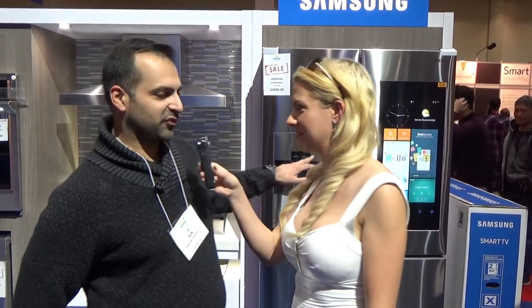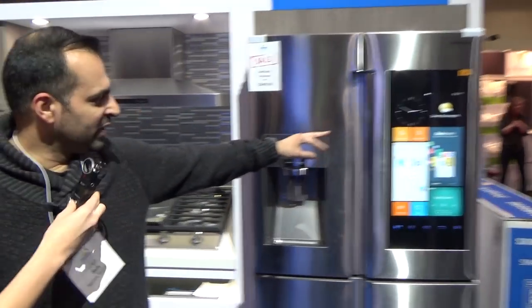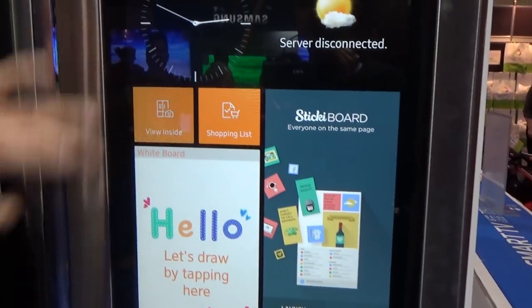So you started off with this fridge — what can you tell me about it? Well, this fridge comes with a screen, as you can see. It's almost like you have a computer at home. And what you can do on it, you can see what's inside your fridge.